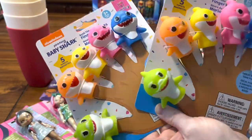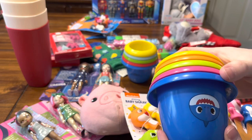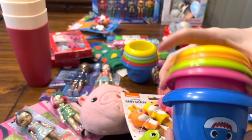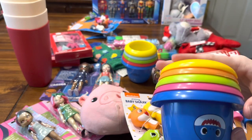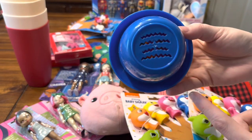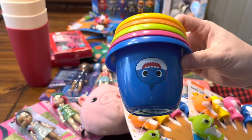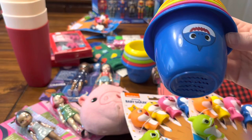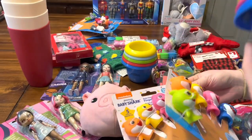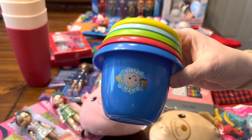I'll probably pair the Baby Shark finger puppets in a box with these stacking cups. I got these after Christmas — they came with water toys, but you can still use them as stackers. They came with a body soap, but I just gave that to my kids because you can't send liquid. And then the other finger puppet I have is Cocomelon.